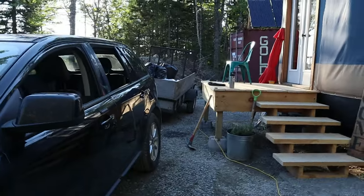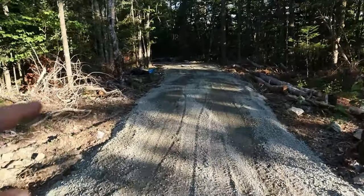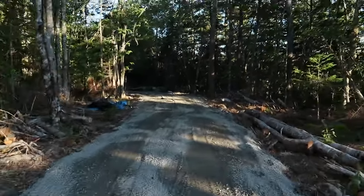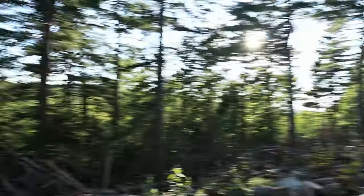All right guys, check it out. We graded it as best as we could. We ran around the side here — the car and trailer are kind of in the way there. We made ourselves a little bit of a parking area here. It's a little shy with the gravel, but it won't be the last time we order gravel. Does this ever make it look good! You guys remember there used to be a container over there? It was so ugly and we moved it — it's kind of in behind the yurt. Not so ugly anymore.